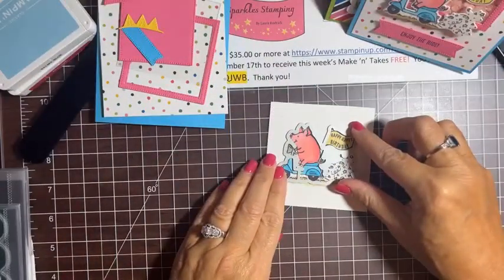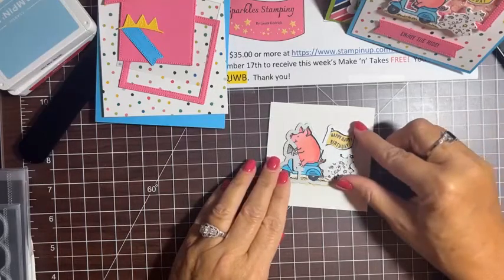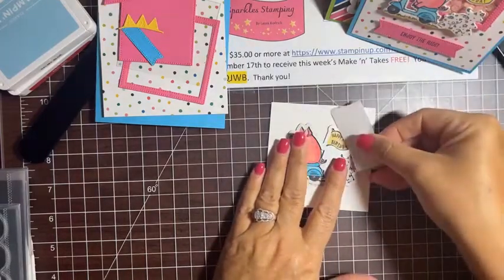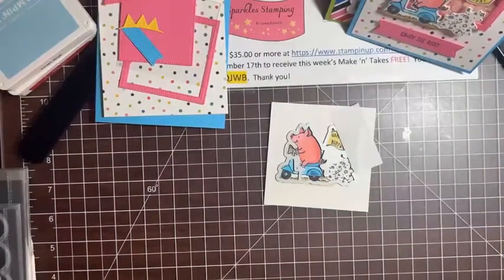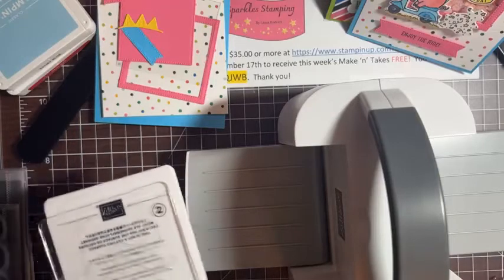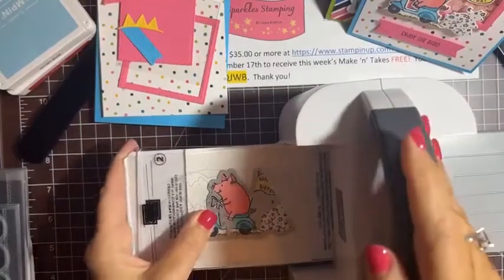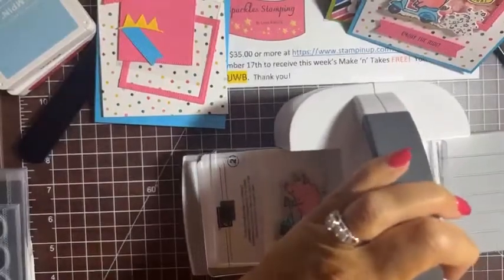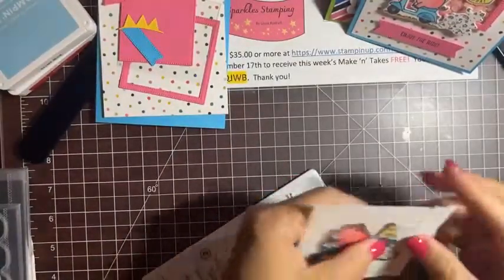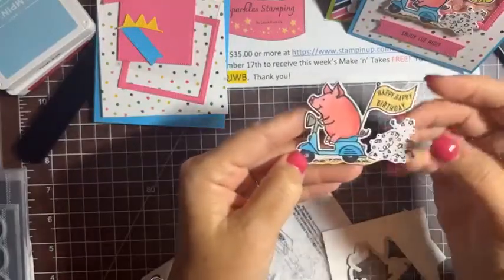The bottom ground doesn't matter much because it's all getting cut out anyway. We're done coloring! The dies are amazing — they just fit perfectly around the stamped image. You can see how it lines up so easily, no fussy cutting needed. I'll use a little piece of Post-it tape to hold it in place and send it through my die cutting machine.